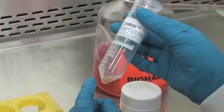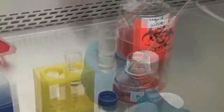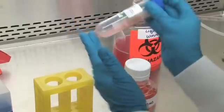Gently loosen the pellet from the bottom of the conical tube by gently flicking the bottom of the tube. Once the pellet is loose, add approximately 1 milliliter of media per million cells and complete the resuspension by gently rocking the tube.